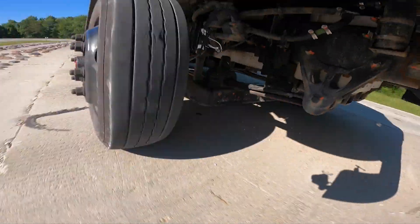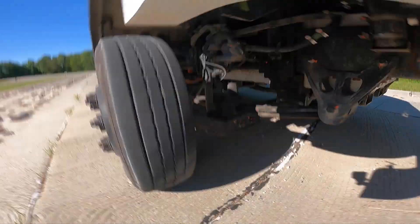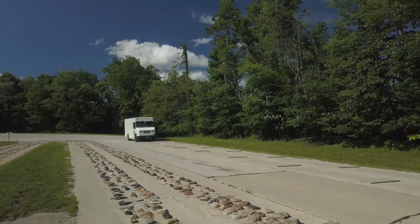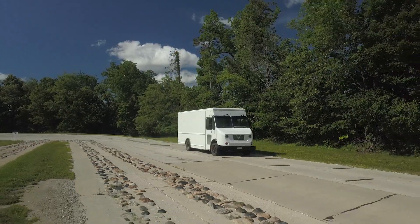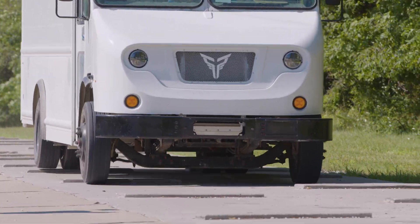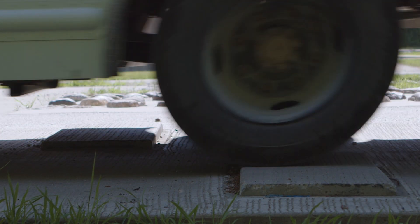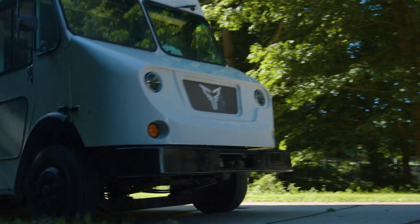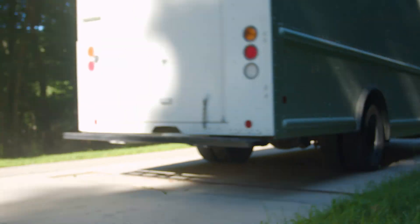These roads contain things like impact bumps, designed to mimic a severe pothole or a curb strike. Then there are chatter bumps — higher frequency than the big impacts, representing fractures, cracks, and smaller irregularities in the pavement. You can stagger them or have them hit the truck at the same time. We've also got inverted chatter bumps — instead of bumps, they're pits, so the motion is actually different.